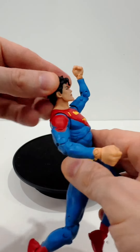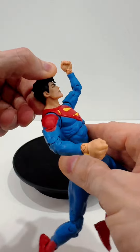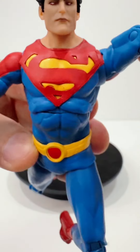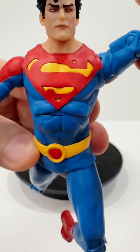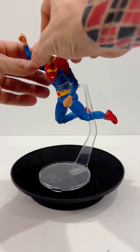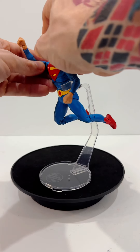It's kind of a shame that his head can't be pushed back any further than this — you can't really pose him as if he's about to take off. The S symbol is molded onto his chest, and I love how they did it. If he could push his head back, this would look like a much better pose, but we don't have that ability.